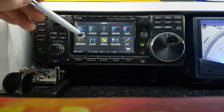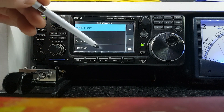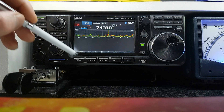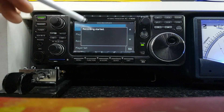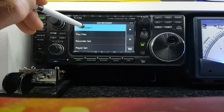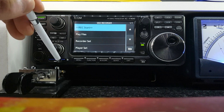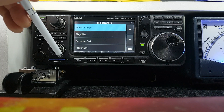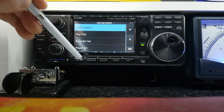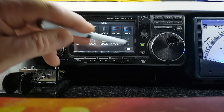Going back to the menu — memory, I don't use that. I don't use the scan either. The record function: if you want to record a QSO, you go in there to record, hit record start, and the radio is actually recording. When you want to stop, just hit stop again and that file is saved on the SD card. Put the SD card into your computer and you can listen back to it on your PC or email it to somebody.